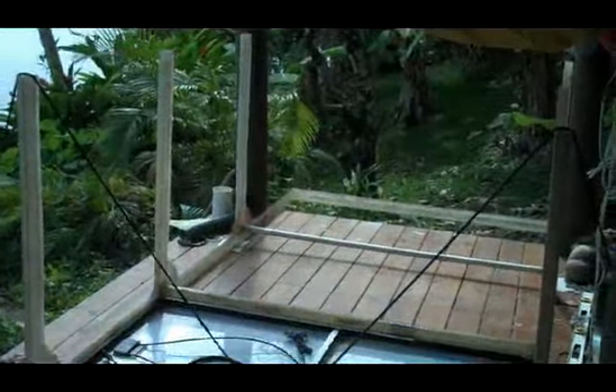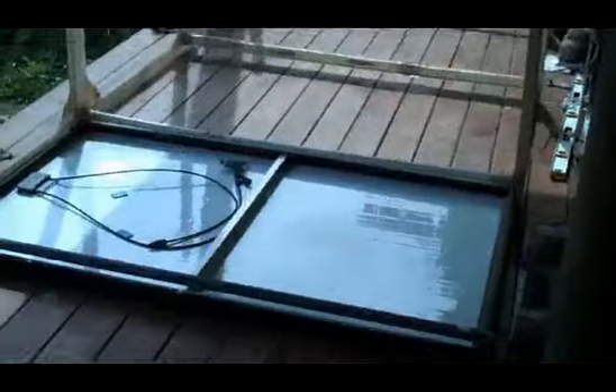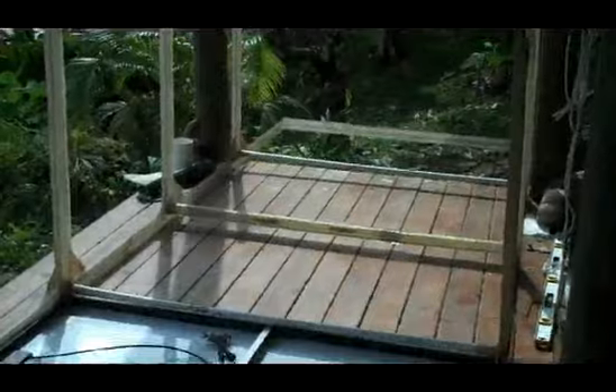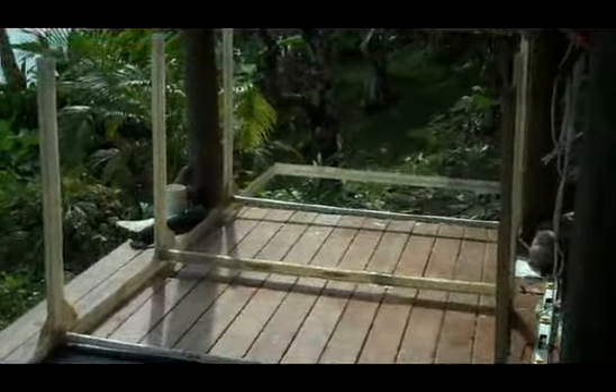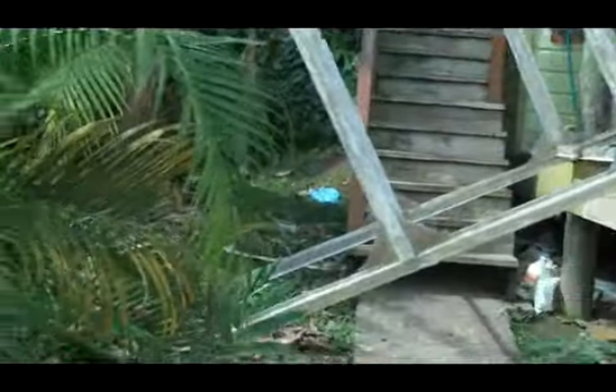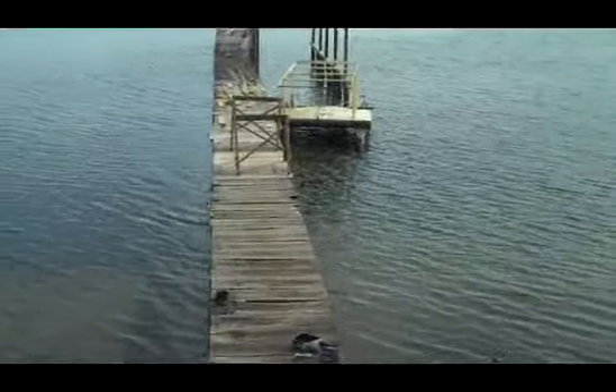Looks good to me. I think that's done — at least done enough to put it on the boat. How do I get this huge thing attached to the boat? The whole thing only weighs like 10 pounds — that was a piece of cake.